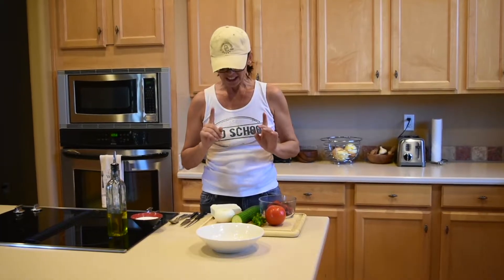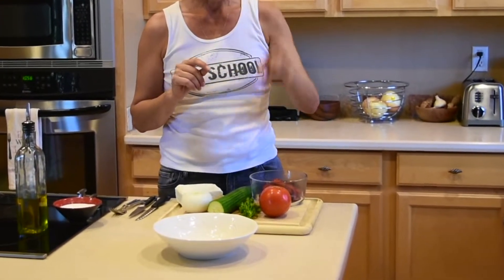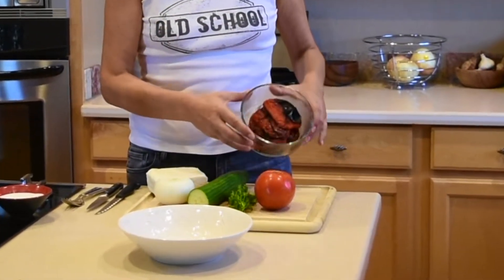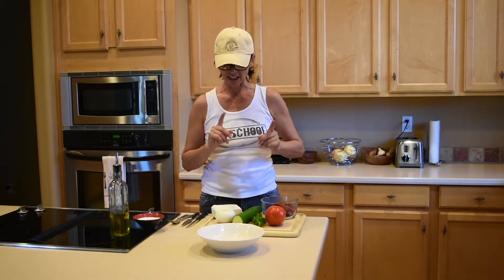So for one salad you will need a little bit of onion, a little bit of cucumber, a little bit of parsley, a little bit of tomato, and roasted bell peppers. I will show you the measurements for it now.